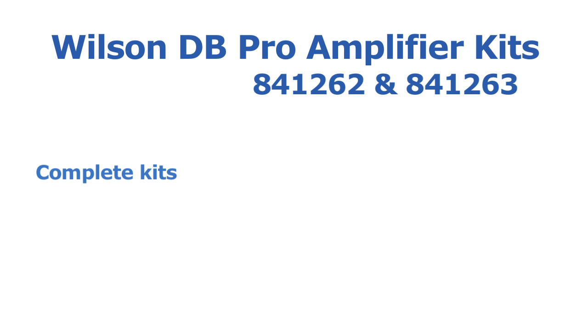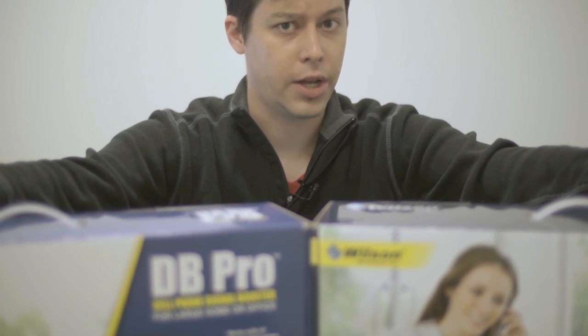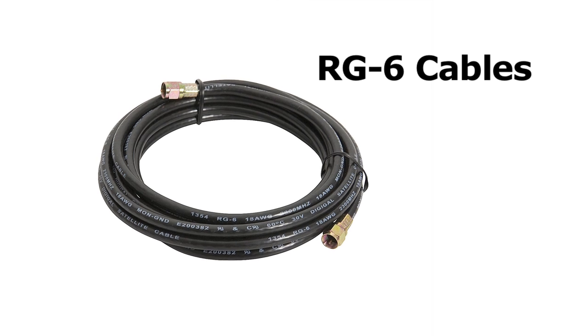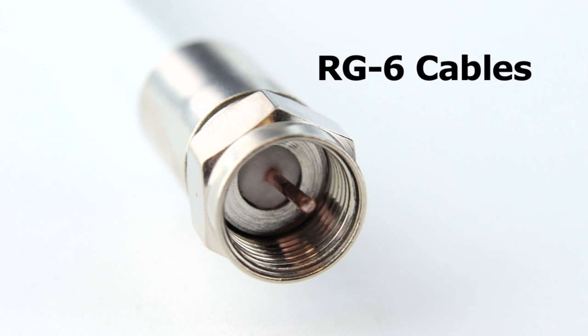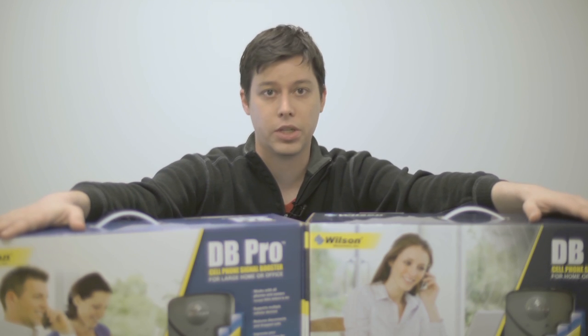Both are complete kits so everything you need is already in the box. Both are adjustable gain and can pull a cell signal from far away and bring you cellular service in what is otherwise a so-called dead zone. Both work with all cell phones and data cards and are compatible with all major North American carriers. Both kits are easy to install and come with RG6 cable, which most new homes are pre-wired with — the same kind of cable installed when you get cable TV or internet.